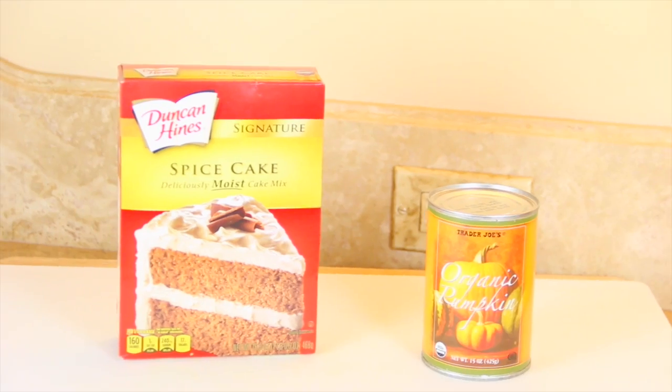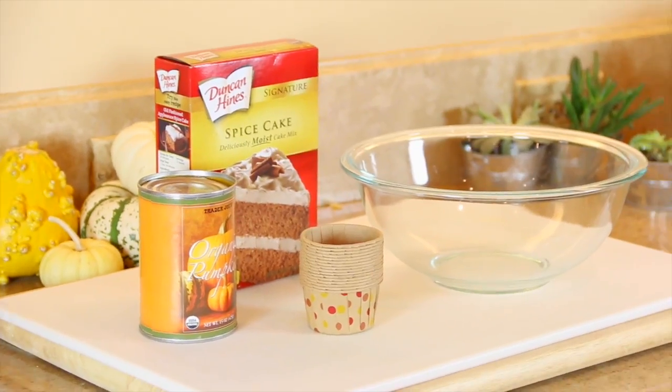For these pumpkin muffins or cupcakes, depending on how you make them, all you need is spice cake mix and pumpkin puree. It's that simple.